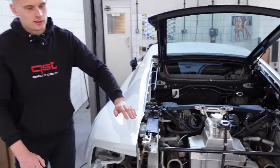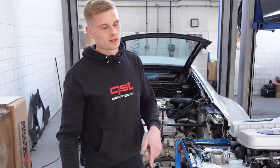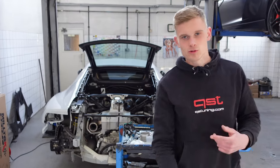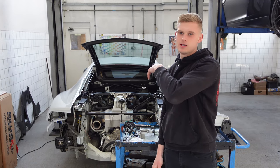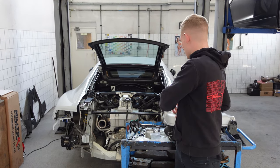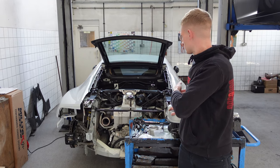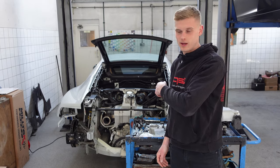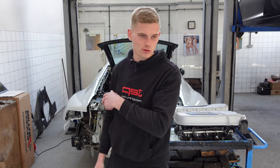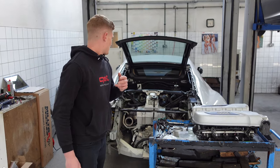That is day two done. Front of the car is all back together, grills are back in for the heat exchangers, and front of the car is all done plumbing-wise. Inlet manifold just needs to bolt back on, and then tomorrow the intercooler brackets are going to go on and we're going to test-fit the turbos and do a bit more plumbing.